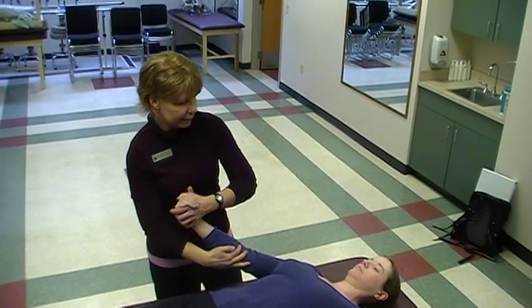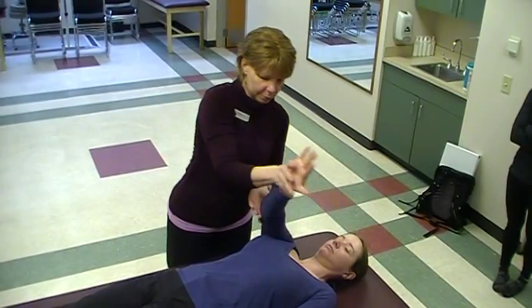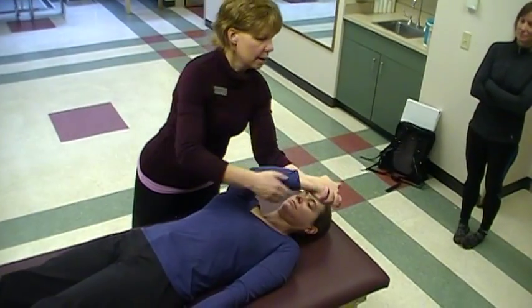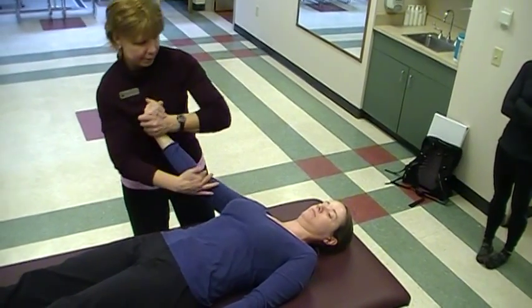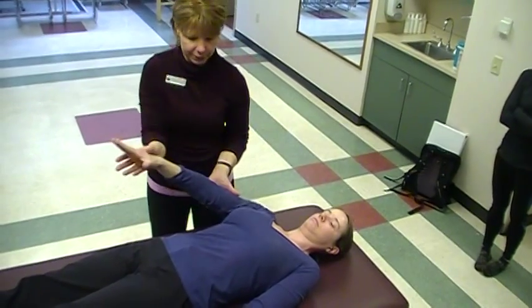So we'll start with rhythmic initiation — up and across, and then I want you to turn your hand, push down and out. Good. Squeeze my hand, pull up and across. Open your hand up. Push down and out. Pull up and across. A little bit of traction, remember, and then open up, push down and out. Very good.